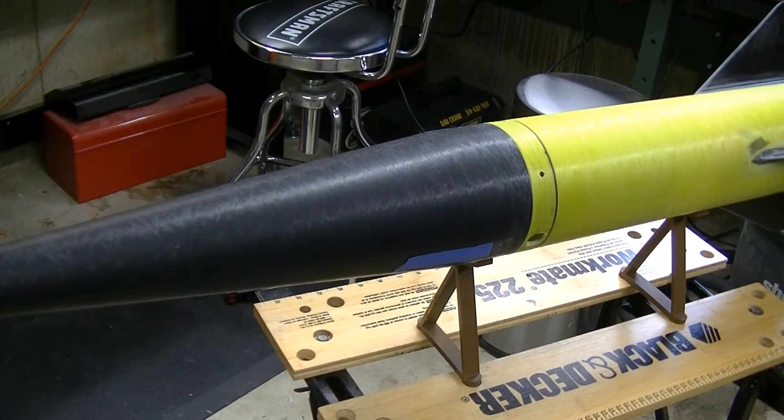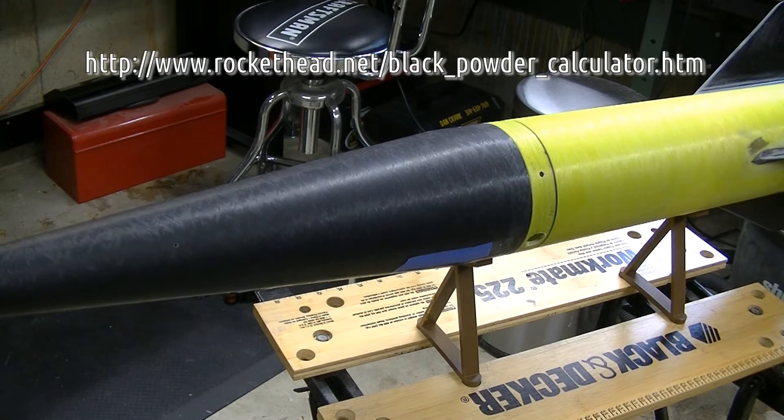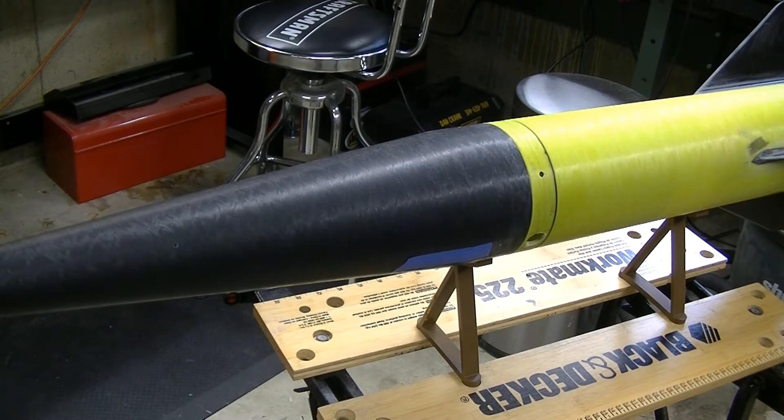The first thing you're going to want to do when planning your deployment and going to ground test it is to figure out your starting charge size. The deployment charges are little capsules of black powder that will be detonated by an electric match. There are calculators online — I'll put a link to one here — where you can put in the dimensions of your rocket and it will give you back an estimate of how much black powder to use for that deployment charge.